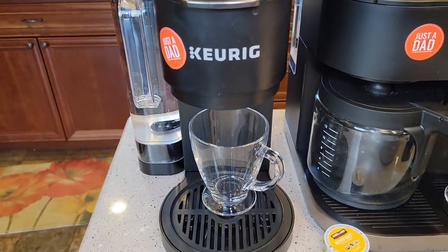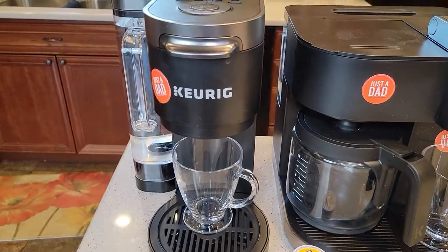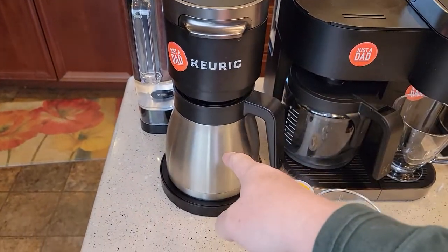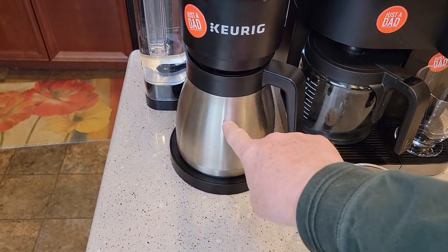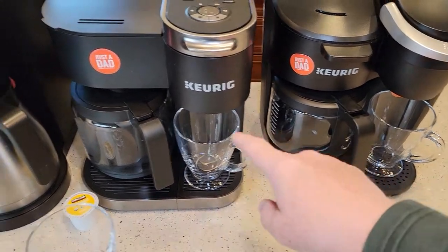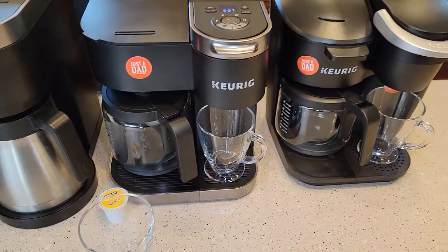When you fix a K-Cup on the Essentials, you've got to set the coffee pot off to the side. This coffee maker, when it's done brewing its pot of coffee, shuts off because it doesn't need to keep the coffee warm — the coffee pot does that. These two will keep the warming plate on for two hours and then they automatically shut the warming plate off.